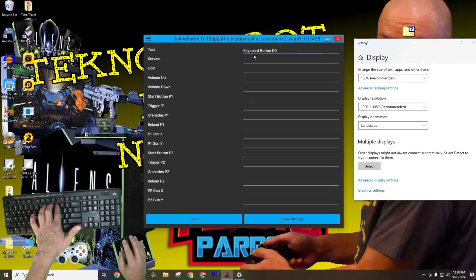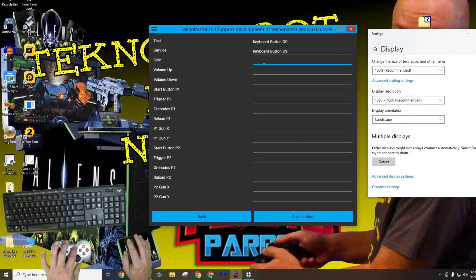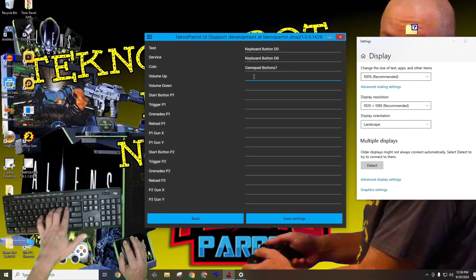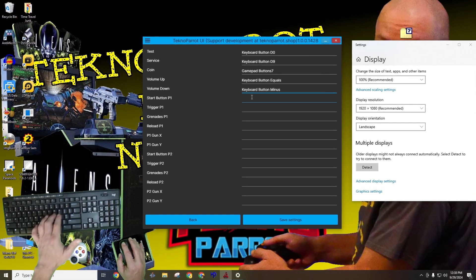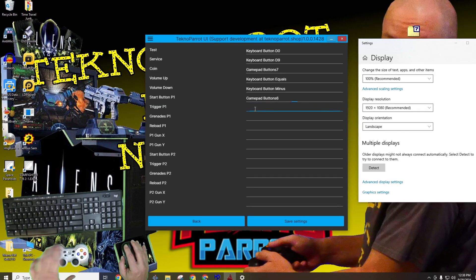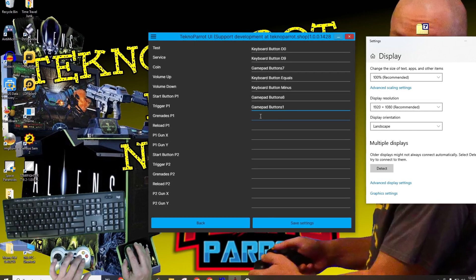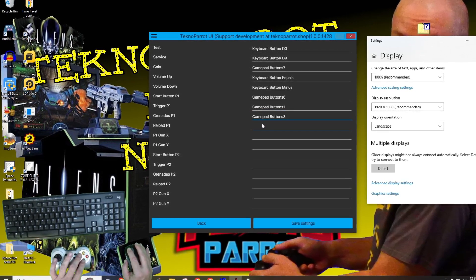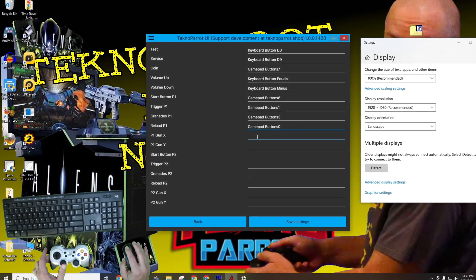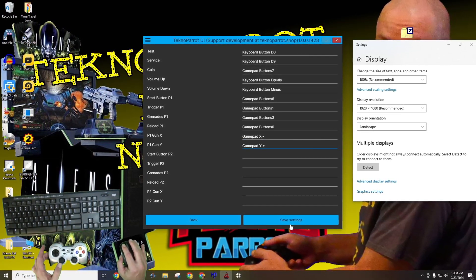For this controller setup, I'll continue to use the 0 and 9 keys on my keyboard for the test and service buttons. I'll set the coin button to the corresponding button on my gamepad, and I'll again set the volume keys to the plus and minus keys on my keyboard. I'll now program the start button to its corresponding gamepad location, then the trigger to my gamepad B button, the grenades to the Y button, and the reload to the A button. The last item we need to bind is controlling our aim — we'll bind the player one X and Y axis to the X and Y axis on the left stick of our gamepad.